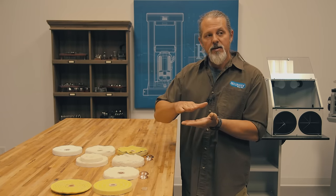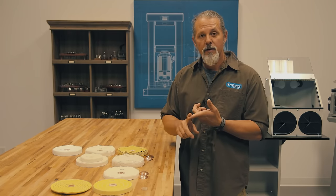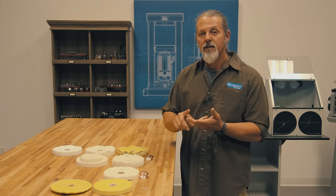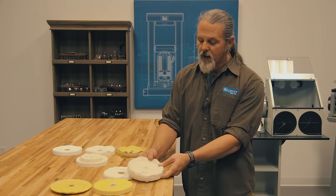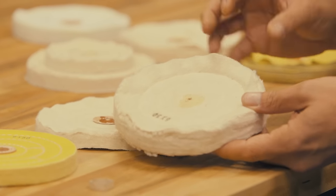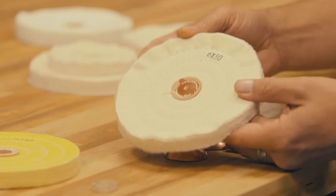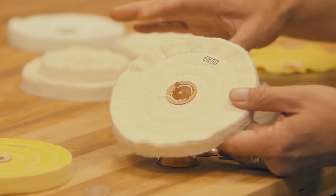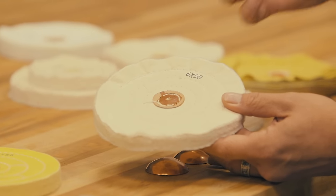They also come in a bunch of different thicknesses called plies. Common plies are 30 ply, 45 ply, 50 ply, and 60 ply. As you can see, this is a 30 ply but it's a really fluffy material so it's pretty thick, versus a 50 ply here with a thinner material that is a little bit thinner than the 30 ply. That will give you an indication of the width of the wheel.